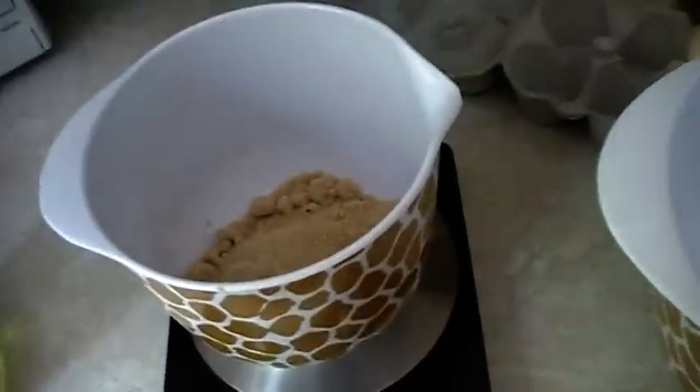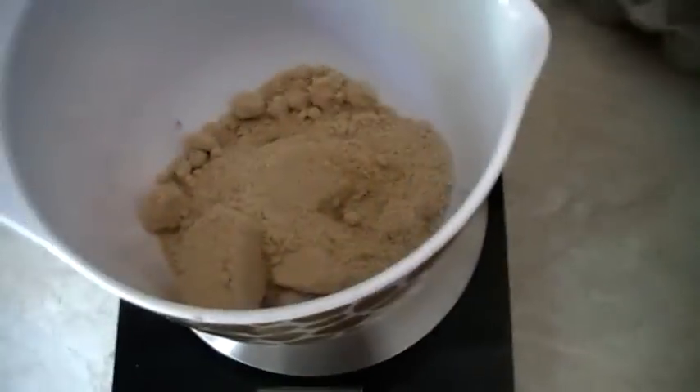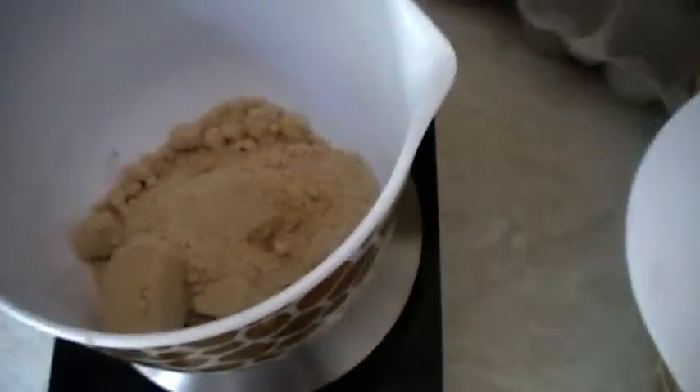So to start off, in a bowl I'm going to combine 125 ml of olive oil, 110 grams of light golden brown sugar, and two eggs, and just whisk them up.